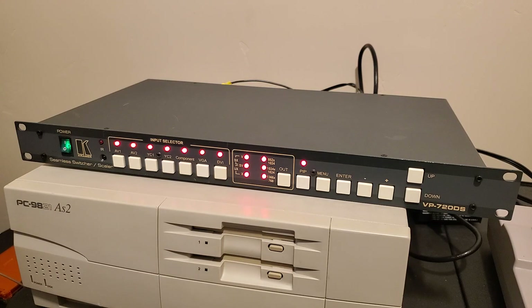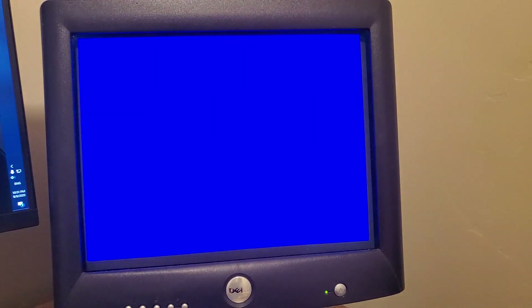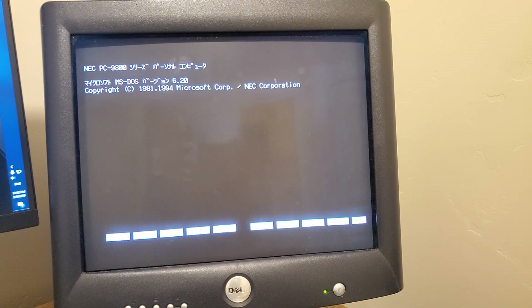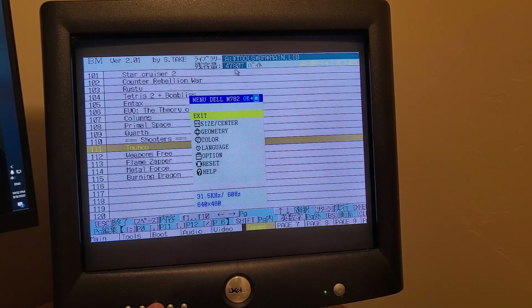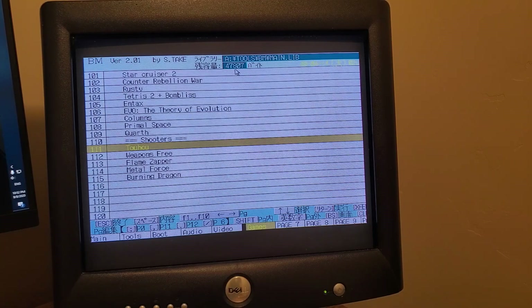When it powers on, it blinks some of its lights and then outputs a blue screen to the monitor. It does have a startup logo, but I disabled it in the options. Let's start up the computer in 24kHz mode and see what happens. By default, it looks a bit weird — it's stretched horizontally for some reason. The computer is outputting 640x400 at 56Hz, and the Kramer is outputting the video at 640x480 at 60Hz.